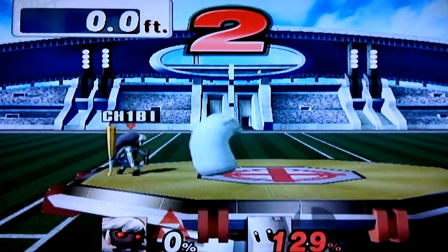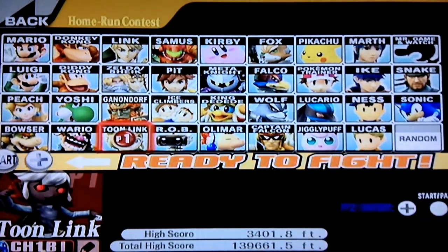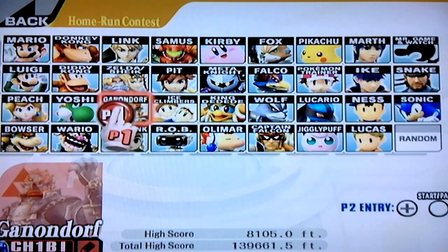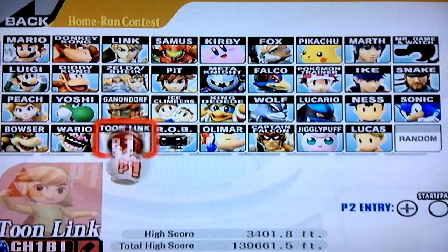Notice how the damage increases drastically. Triple bat drop does about 40 to 45%, depending on who does it. Toon Link does a lot. Ganondorf, to my knowledge, his triple bat drop is extremely difficult to land, so I don't ever triple bat drop with Ganondorf.